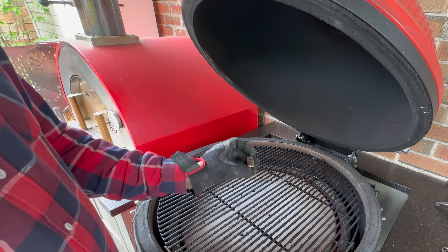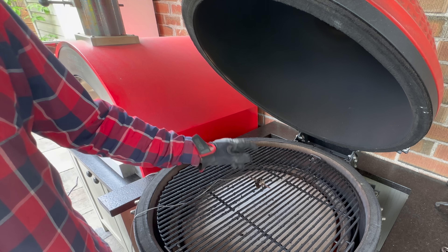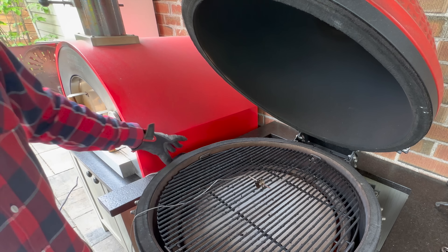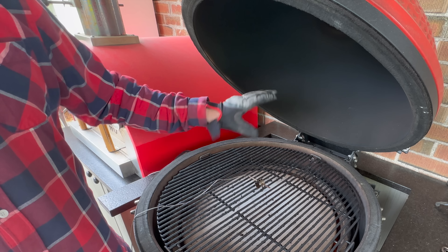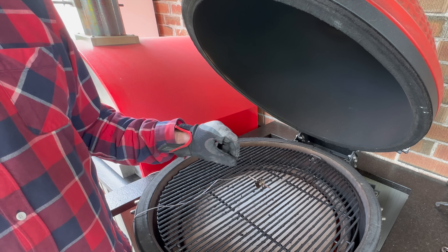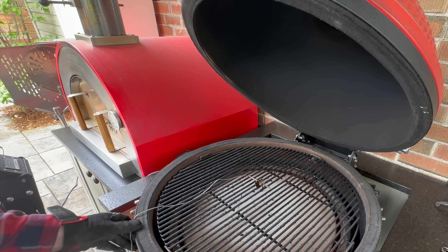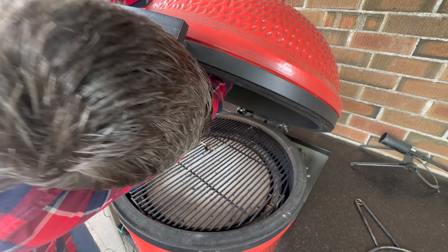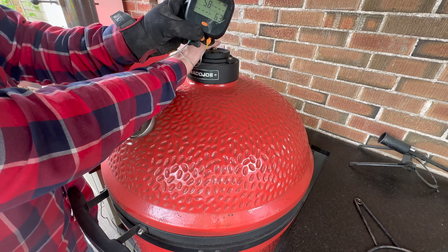The iCommand by DeZora uses a pit probe that sits at grate level. The Connected Joe and Pellet Joe both have an integrated probe at about dome thermometer level. To ensure a fair comparison, I'm going to use my Inkbird tracking probe and hang a thermometer probe down through the top of each grill at dome level. This way I'm not thrown off by one system reading at grate level and the other at dome level — there's always about a 30°F difference between those two positions.